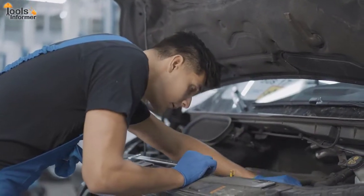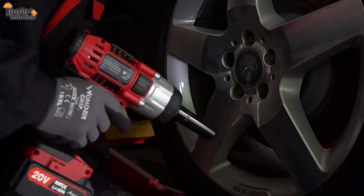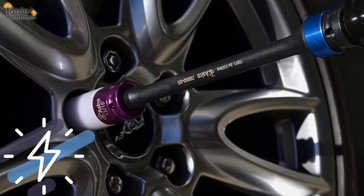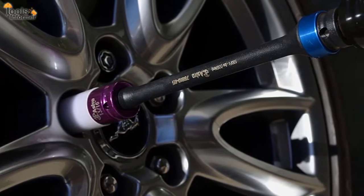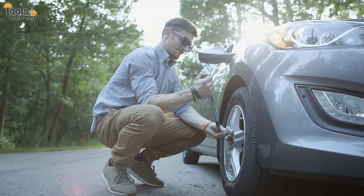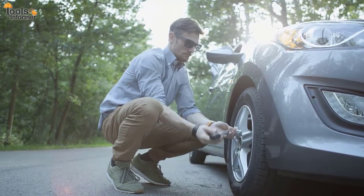Whether you're a professional mechanic or a DIYer, chances are you'll be using impact wrenches, the most common tool for automotive repair and maintenance. However, they can be quite powerful, and it can be a little challenging to prevent over-tightening or under-tightening lug nuts. You don't want to risk stripping the nuts, or on the contrary, ending up with a loose wheel while driving.